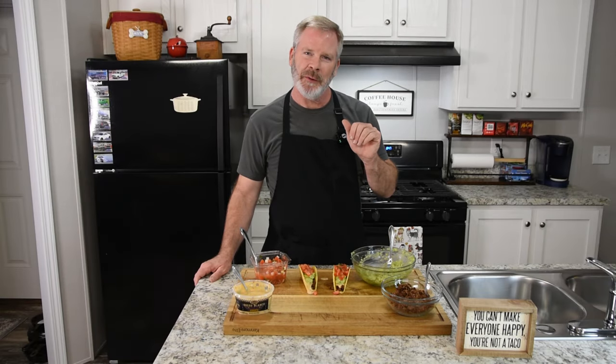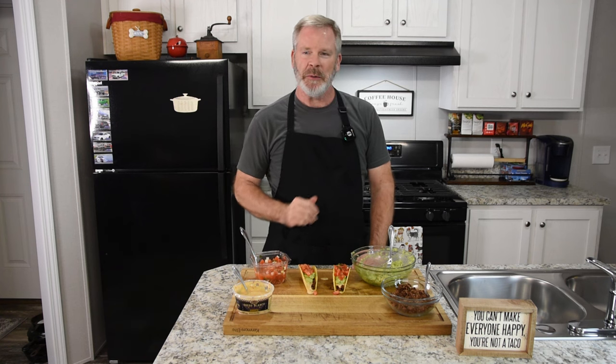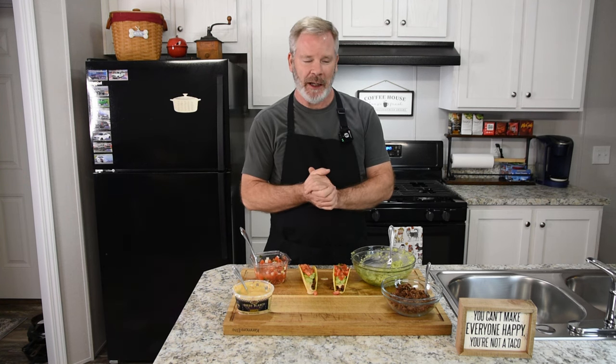Welcome back to Cook It Simple with Eric. Today we're going to make your non-traditional taco. Tacos can be made any way you want to make them. I know you have a traditional taco, and people are very particular about their tacos. That's okay. I grew up eating tacos and I absolutely love tacos.